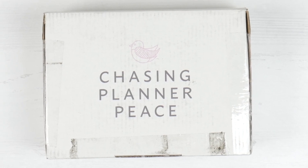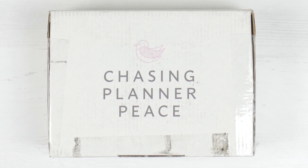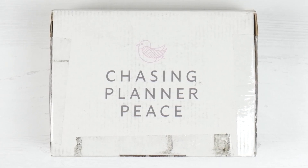Hi everyone, welcome back to Plum Mashable. For today's video we're going to be having a look inside the brand new Planner Peace Box. Let's go ahead and have a look.